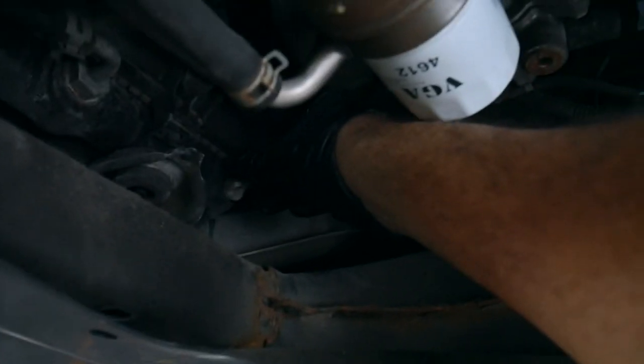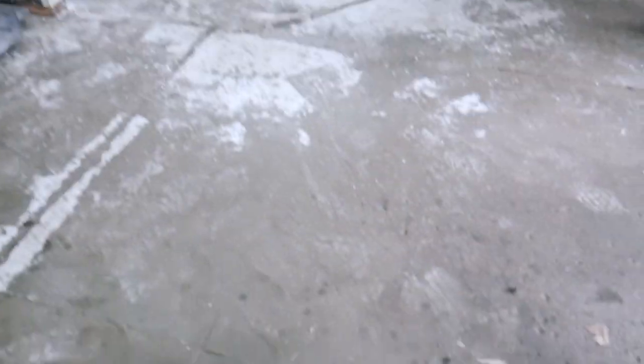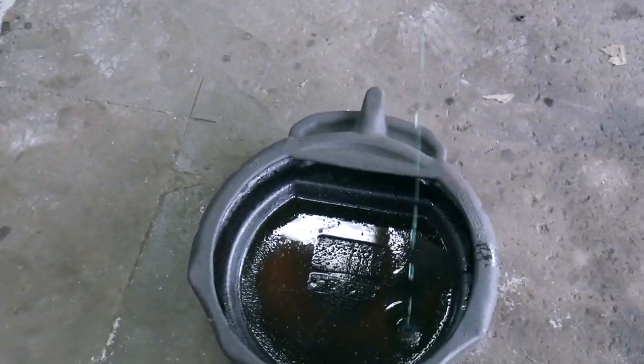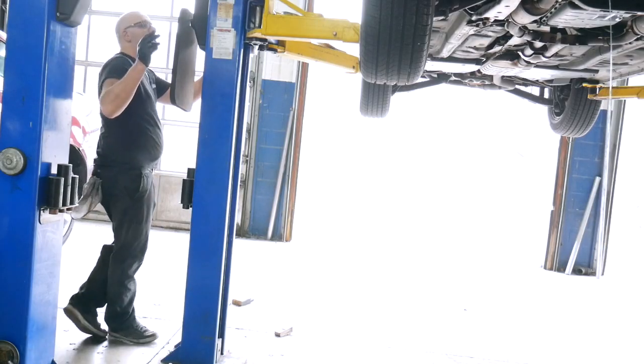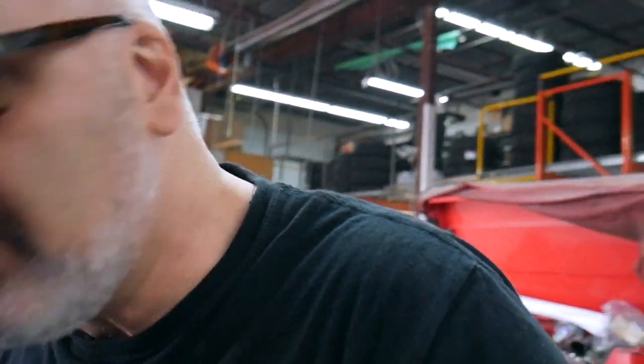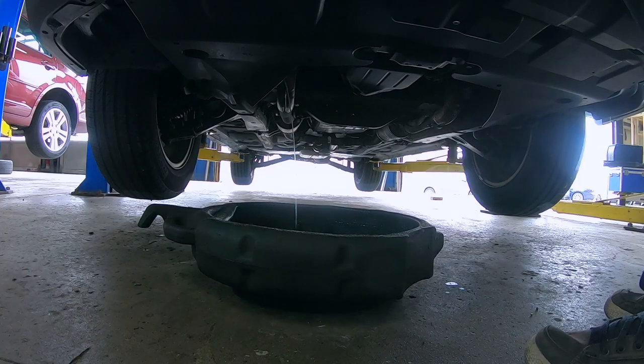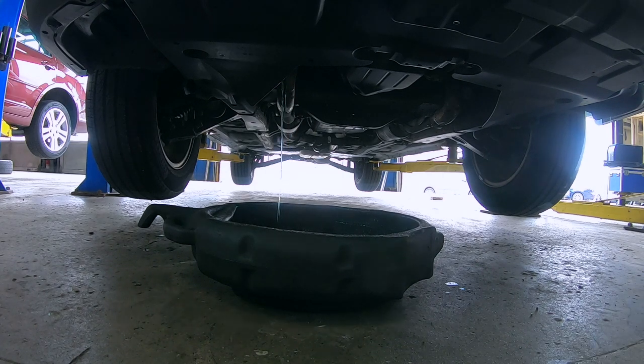Alright, the crisis is averted. We're gonna move on to the coolant change now. Once I remove the cap it's gonna allow some air to get in there so the drain will start flowing again. We're gonna let that drain for a bit.